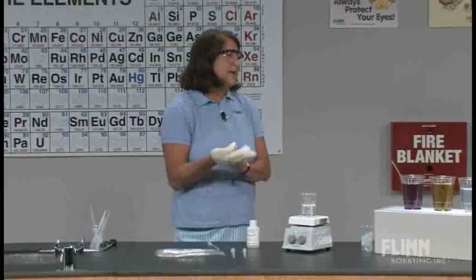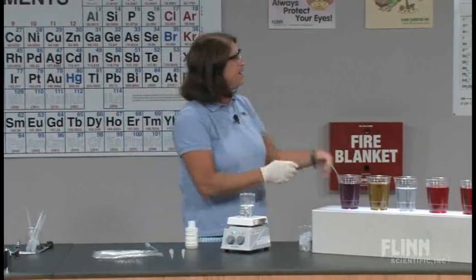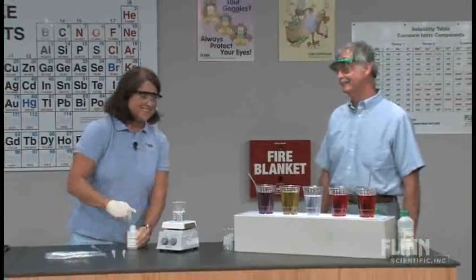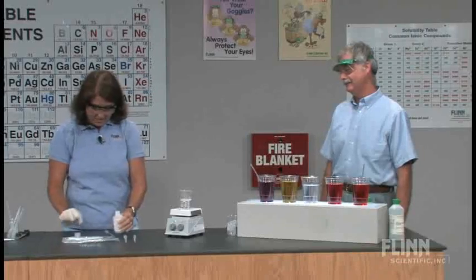And I'm going to ask my first victim — I mean volunteer — to come on up, Dave. I have a son who is David. I don't like him either. Teasing. I'm going to put just a little ammonium hydroxide into this pipette.